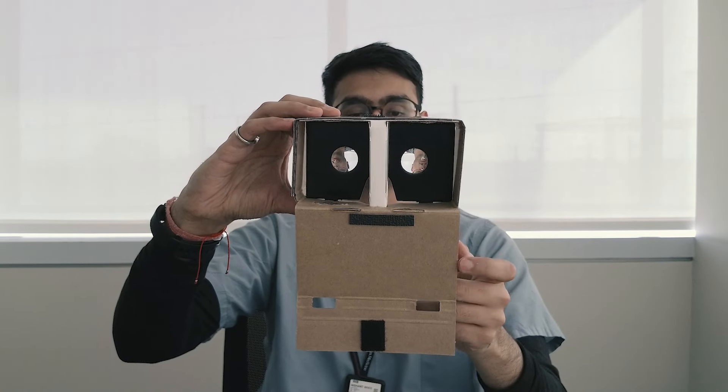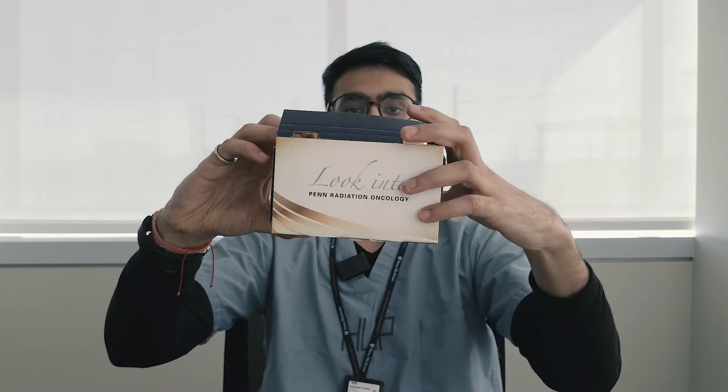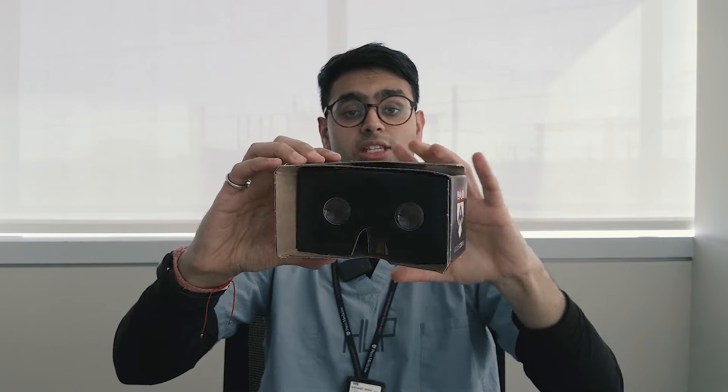And lastly, you can pull this bottom sleeve up, over and connect the Velcro at the top. If done correctly, this is how the outside of the cardboard viewer should look.